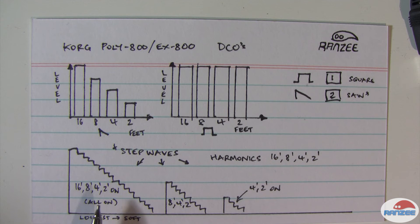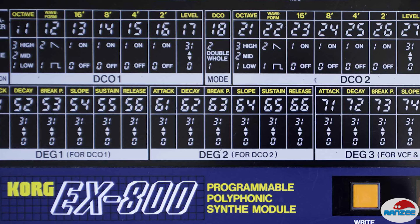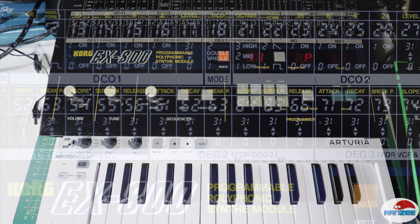If we turn on all of the harmonics, you'll see there are 16 steps to produce this shape at different levels, and you can go a bit more crazy with this. You can actually turn any combination of the harmonics — 16, 8, 4, and 2 — on or off. Going back to the actual front panel of the EX800, you'll see that it has 16, 8, 4, and 2 labelled for each DCO, and they can be turned independently on or off. You can make some crazy waveforms — they're really just a subset or a funky version of a square wave.